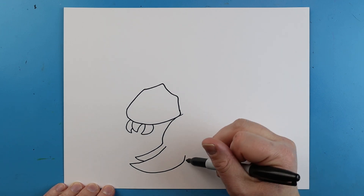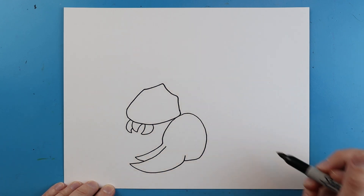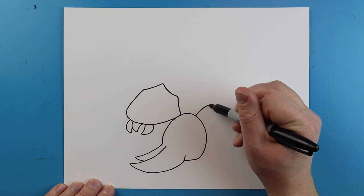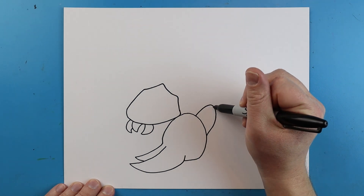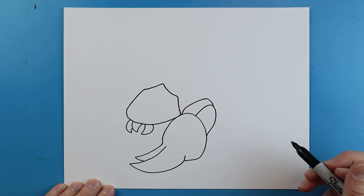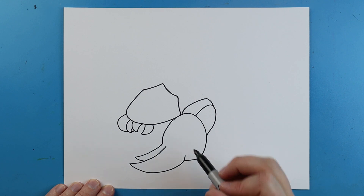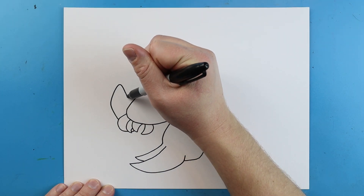Then I'm going to make a line that goes up and curves around here. Starting here we're going to make a little line that goes up, curves around and comes down to kind of show where the arm is. I'm going to make another line that just goes up and then down to here. Over here we're going to make a little line that goes out and just curls around, then a line that goes up, angles up, and comes right back down.